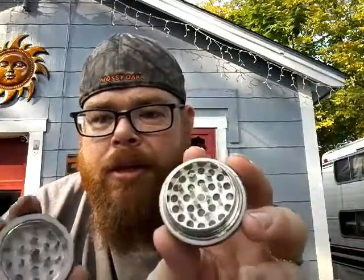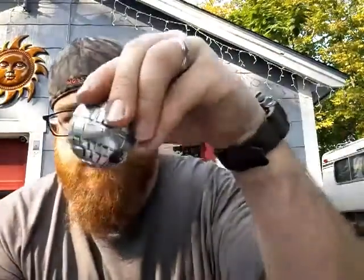Small little one. It's distressed to make it look like it was in battle. Take it apart — it's got a little kief catch on the bottom of it, a little screen, a little magnet. Actually, it holds pretty tight. Got little teeth inside. You can put your little piece of bud down in there, grind it up, pump it out.